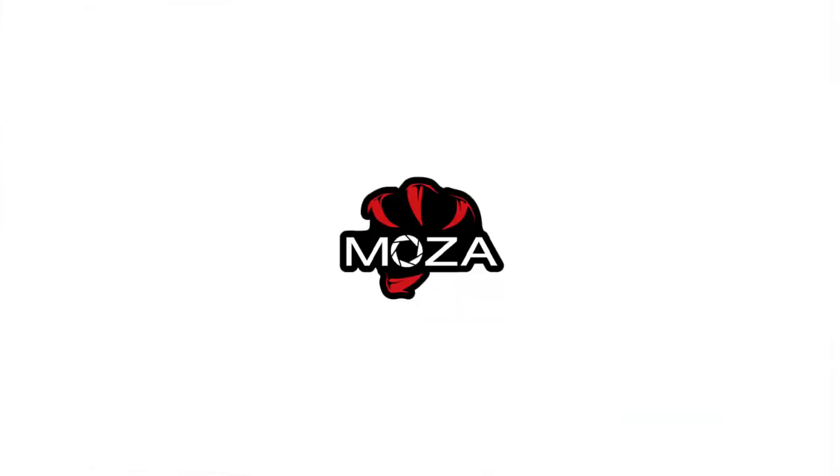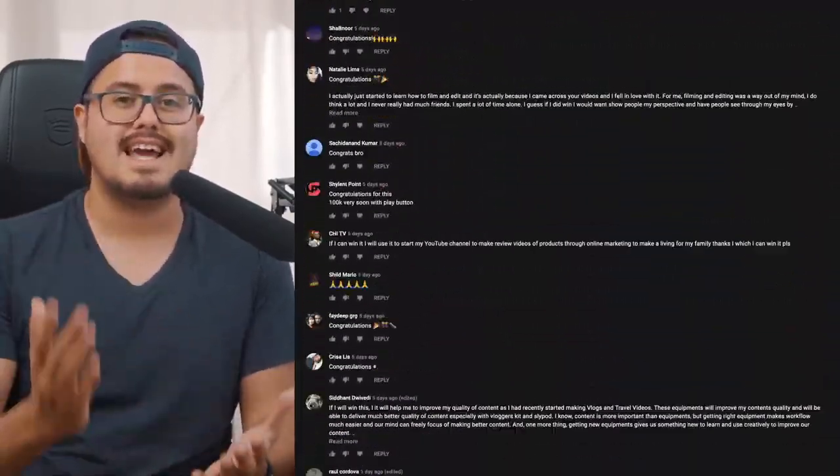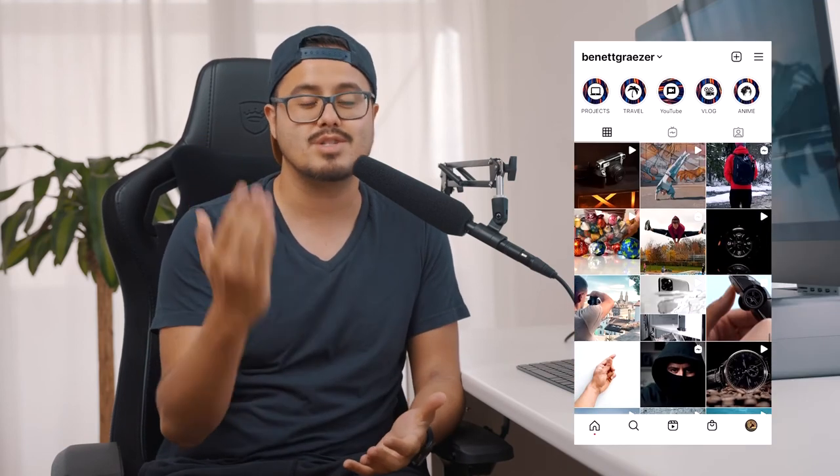Hopefully you will make good use of the gear. I want to thank all of the sponsors for making this giveaway possible, and I especially want to thank you guys for participating and for supporting this channel. Your comments were all amazing, but unfortunately it's not possible to let everybody win. Hopefully you can be the lucky one in the next giveaway once I reach 100,000 subscribers — that giveaway will be awesome. If you're new to this channel, make sure to subscribe so I can keep creating awesome videos for you. Follow me on Instagram at Bennett Grazer. Thank you so much for watching — take care and I'll see you in the next video.